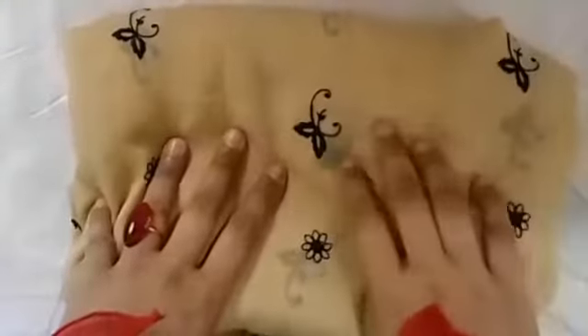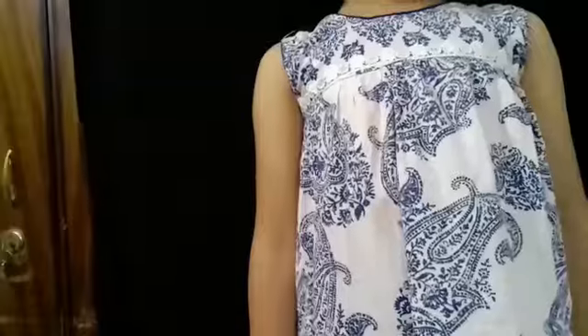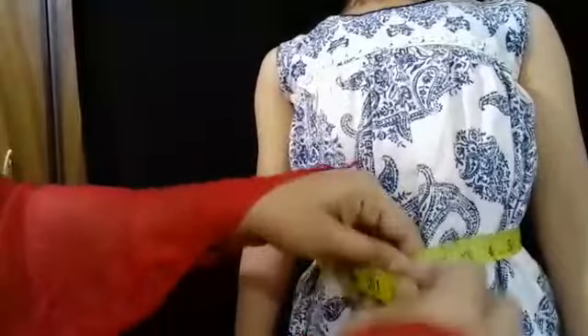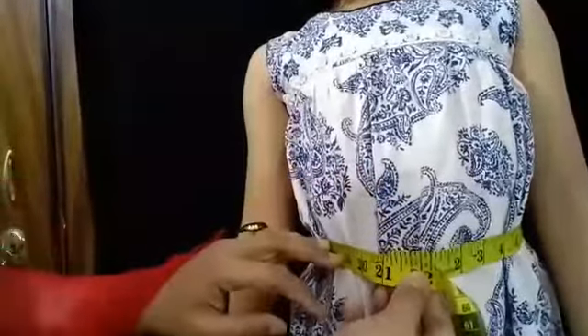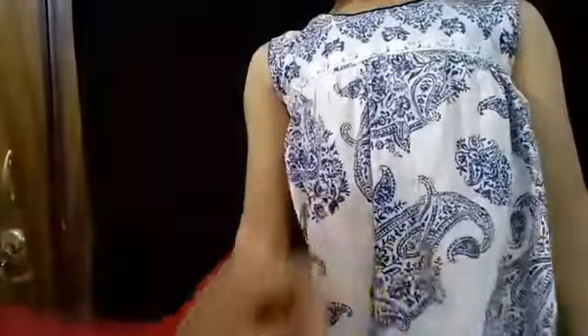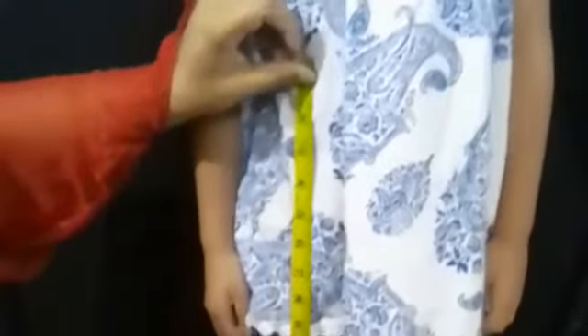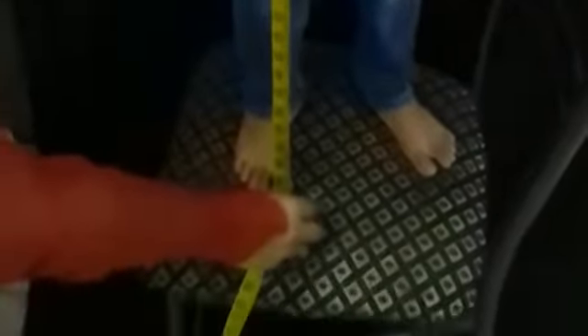This is my main fabric — its length is two and a half meters. Let's take the measurements first. The waistband circumference is 22 inches, and the total length is 26 inches. I am making drafts as per the measurements for better understanding.